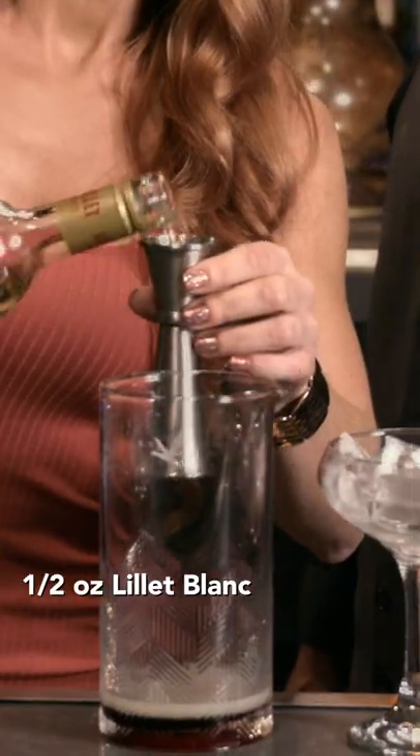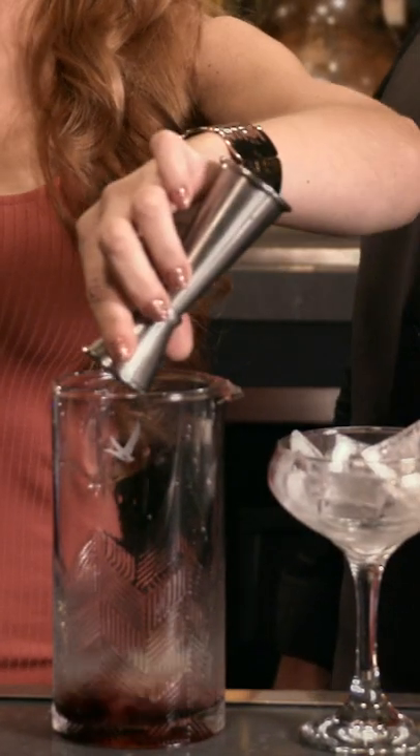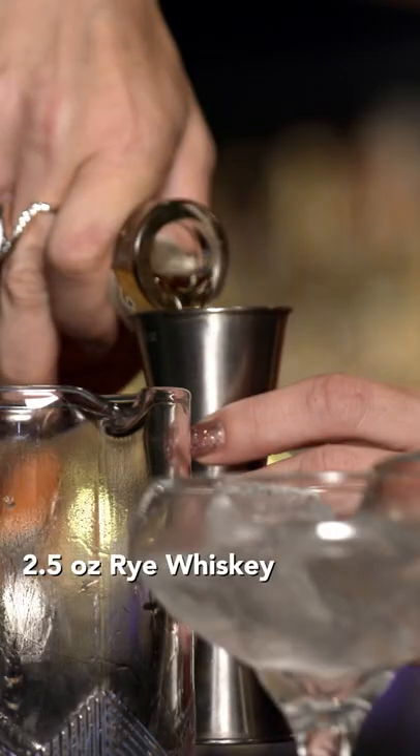Le Bon — French aperitif. And we're going to do a half-ounce of that. Interesting. We're going to use the Russell Reserve Rye. Delicious. Two and a half ounces.